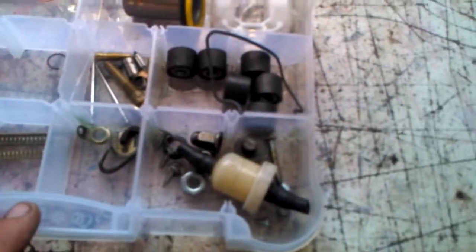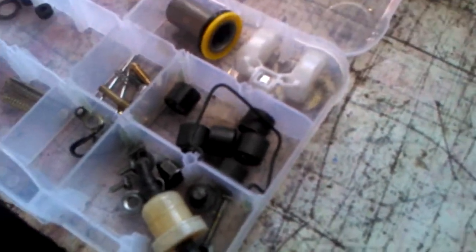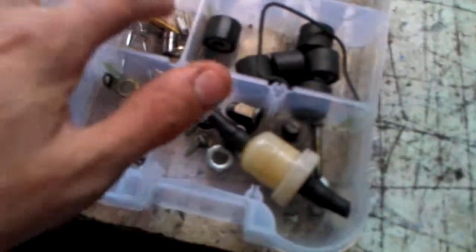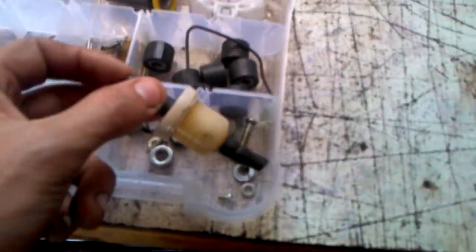I do a lot of work on GY6 engines — the Chinese imported scooters — so here are parts specific for those carburetors, including the float bowl and some other parts. Some of these parts are worn out, like these bad roller bearings with a flat spot, and this worn-out gasket for the float bowl. I keep these around to show customers what worn-out parts look like and what to look for, since a visual representation is a lot better than just showing new parts.